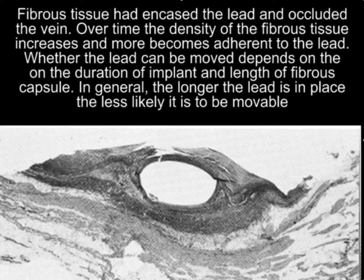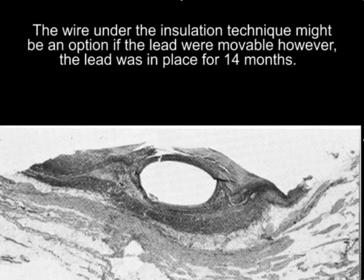Whether the lead can be moved depends on the duration of the implant and length of fibrous capsule. In general, the longer the lead is in place, the less likely it is to be movable. And of course, being movable is a requirement for the wire under the insulation technique.